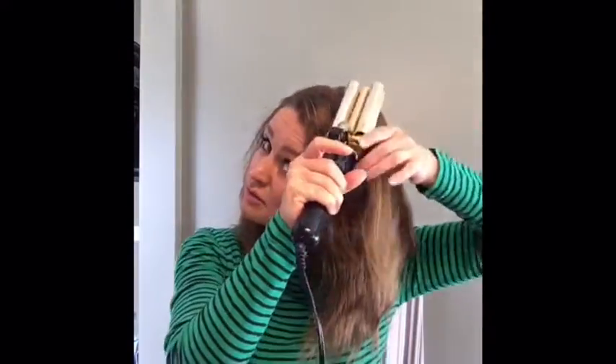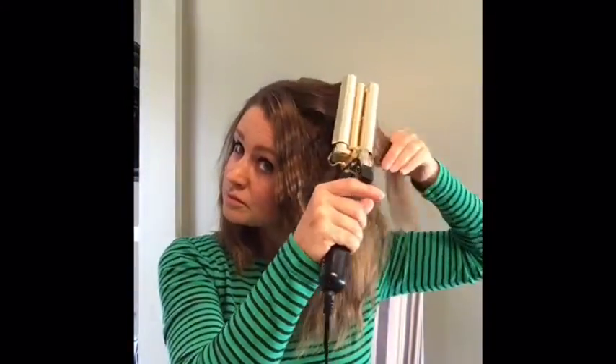This is the top layer, so this is the layer you want to make sure you get the ends right and line everything up correctly. You don't want to get that crease at the top. Hold it at that angle and you'll be able to see at the end how that angle makes it blend a little bit more and look more wavy than crimped.